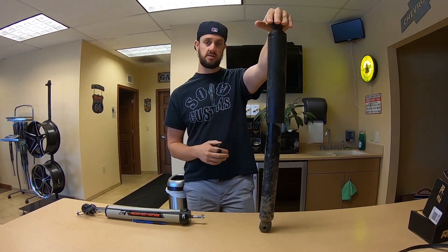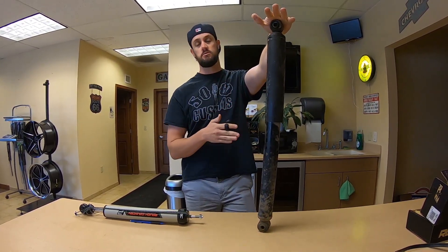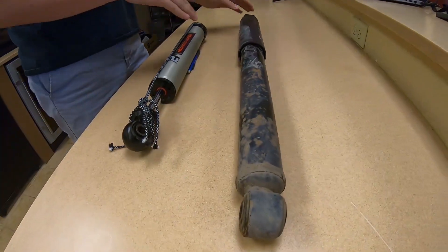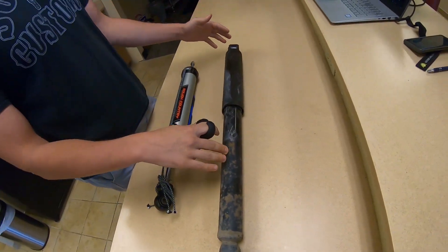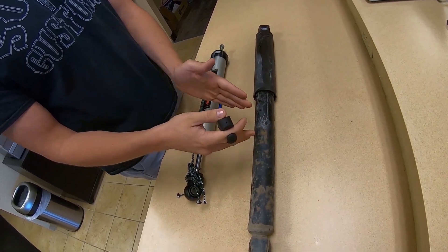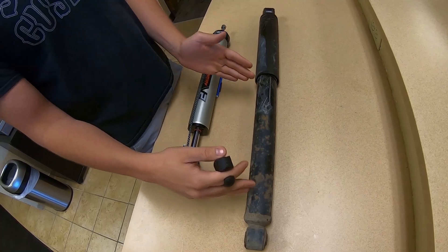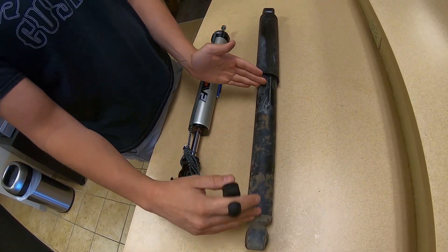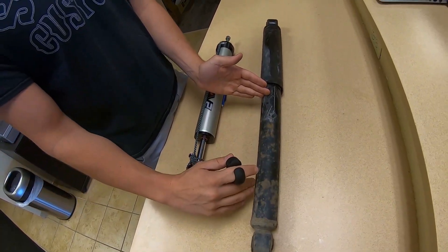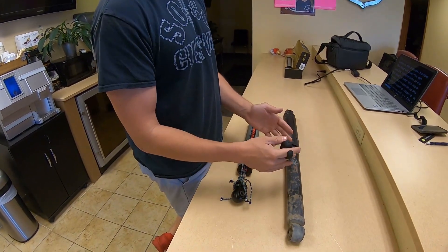I pulled this rusty beat-up one out of an old Dodge that we're lifting because, surprise, we are trying to sell you new shocks in this video. So you have a piston that goes down the middle of that inner part of the tube. On the back side of that piston, you have some sort of gas, and on the front side, you have fluid. When this compresses, it will put pressure on the fluid up here and push it through the valves at the top.